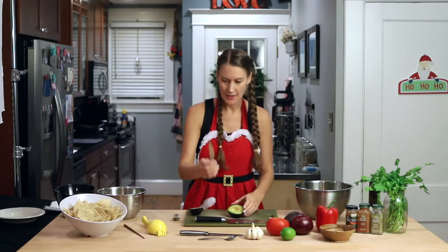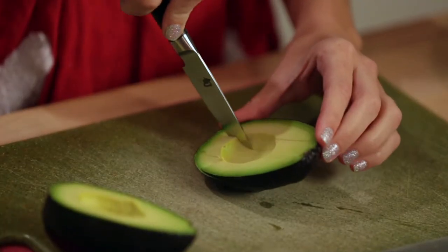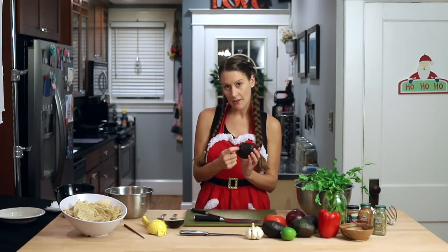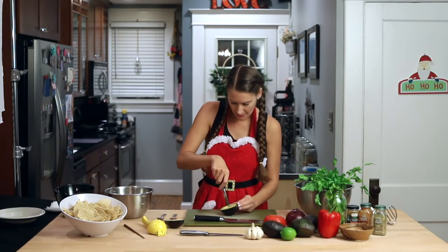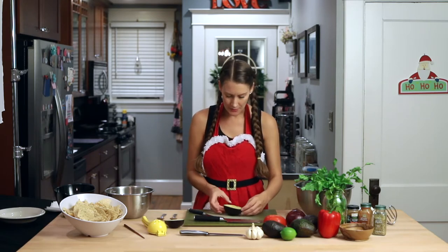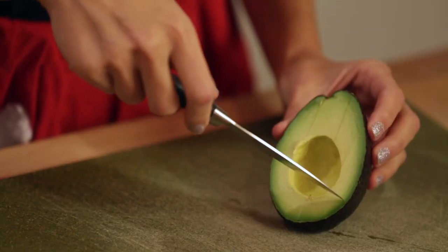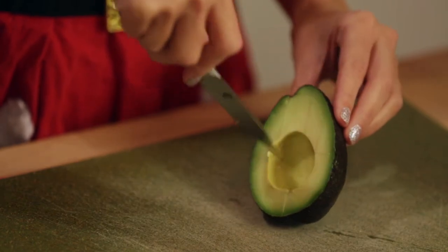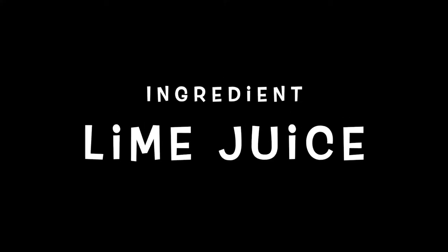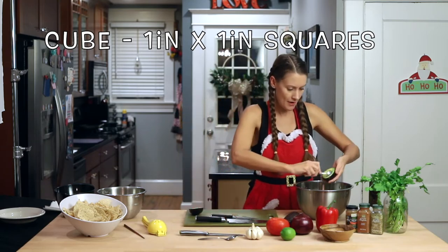I'm going to switch over to my paring knife. I'm going to move my knife over about an inch and make a slice, move my knife over again and do the same thing — I'm not going through the entire avocado, just making a slice. You would never want to do this in your hand, just in case your knife goes through the avocado and you cut yourself, so make sure you have it on your cutting board. Now I'll give the avocado a little turn and do the same thing on the other side, moving the knife about an inch apart each time because we're making a cube. Then we're just going to scoop that right out into our bowl.